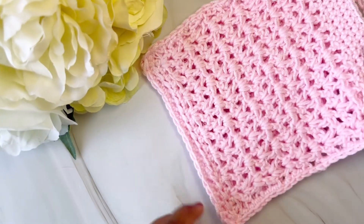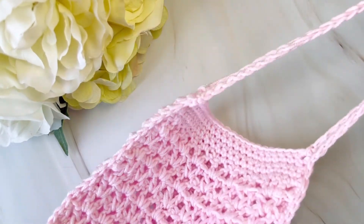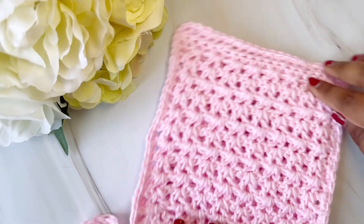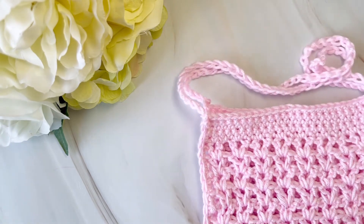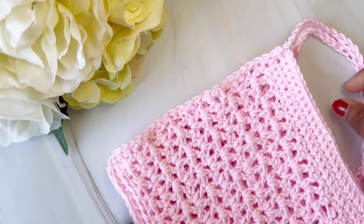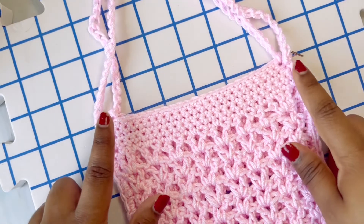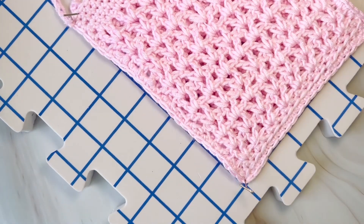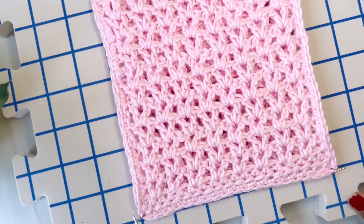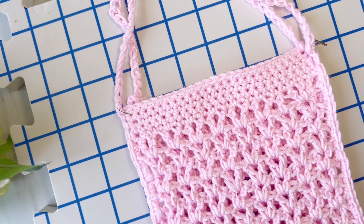I've done all the ends — the sling and the body. Now I will be blocking it so the shape is retained. It's looking great. If you wanted, you could put a button here or add a lining, but I just wanted it simple to hold my phone and for easy access. For blocking, I've put a few pins around to hold the shape. I'll let it block for a day and then it will be ready for use. Thank you so much, and if you have any questions, just ask!